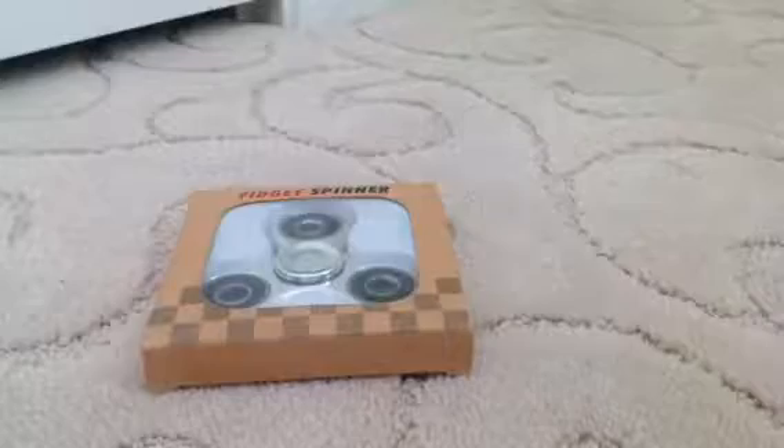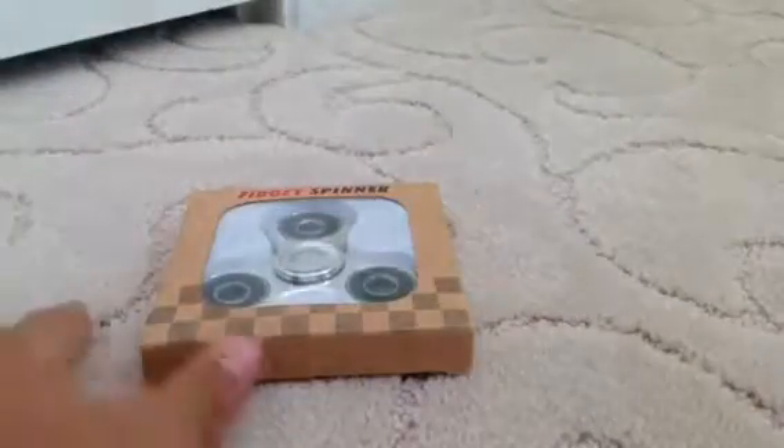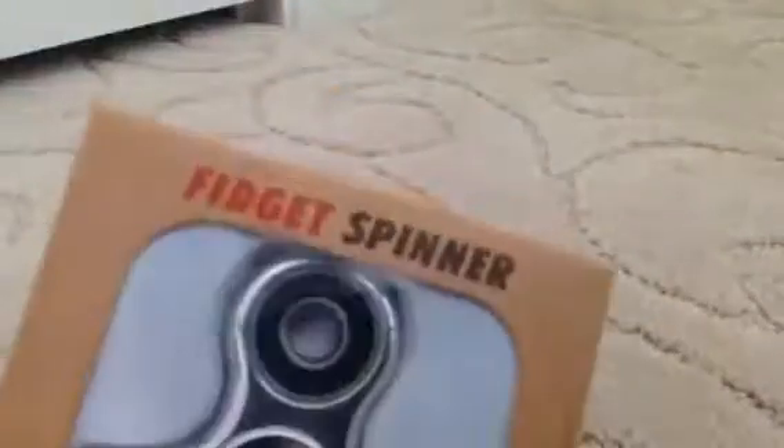Hello guys, this is Toys Collector. I'm Guy, hi. And I'm going to make a video on a fidget spinner — it's a server fidget spinner, that's how I look at it.